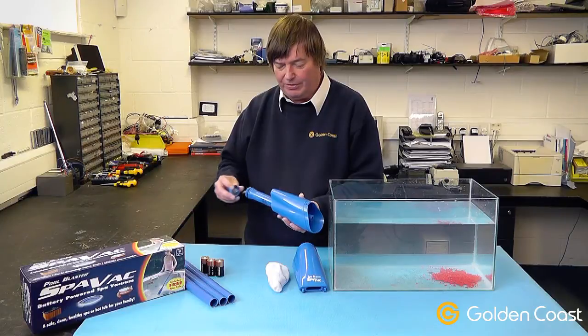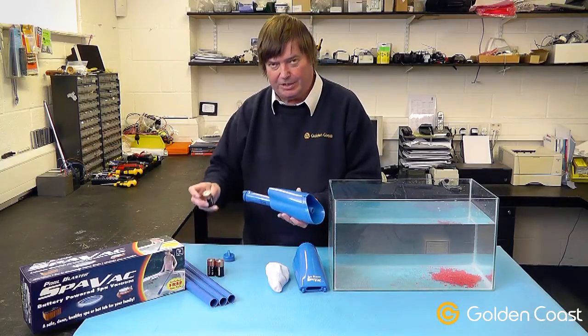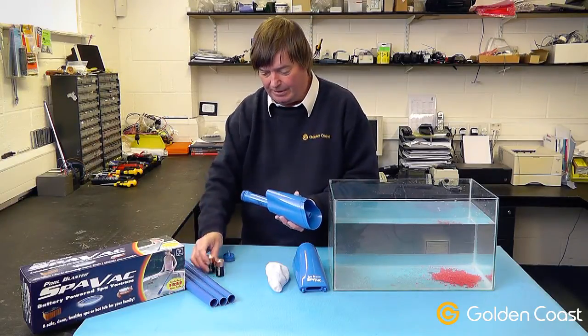It doesn't come with any batteries, so the first thing you need to do is get three C-sized batteries and put them into the cleaner.